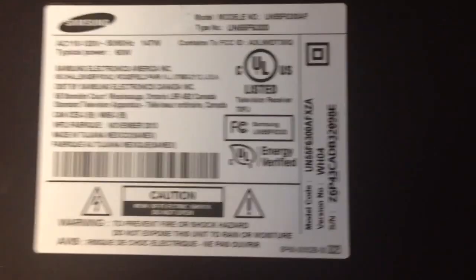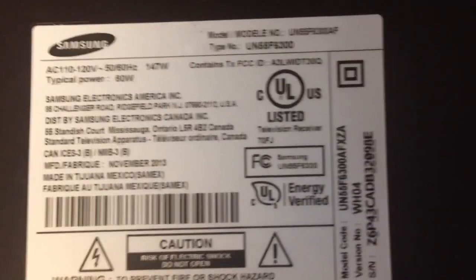Hello YouTube, I'm going to do a parts list on this Samsung television. Here's the make and model. Let me get this cover off — here's a picture of the whole set.